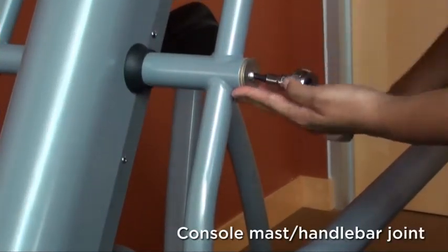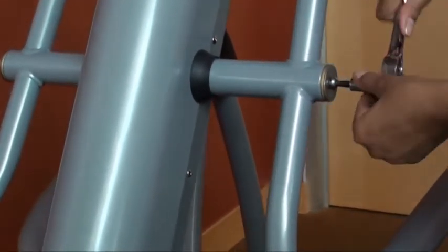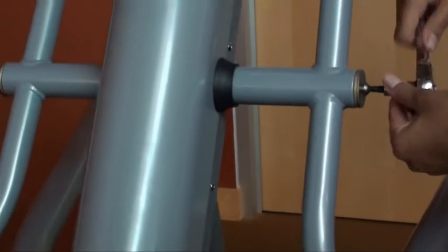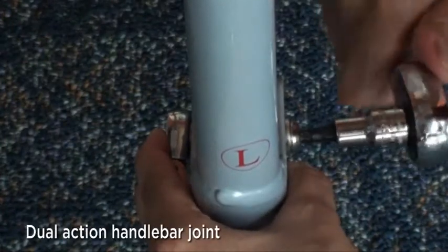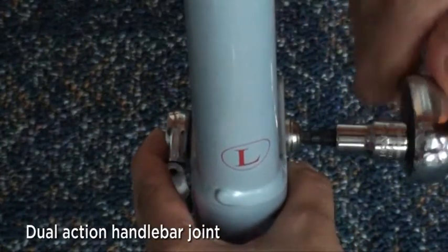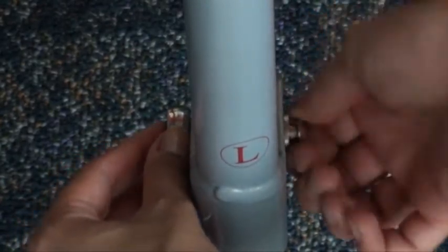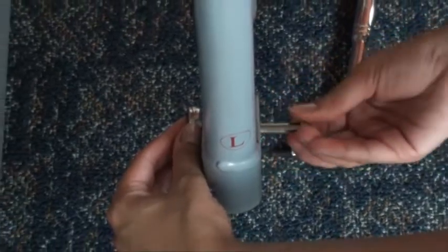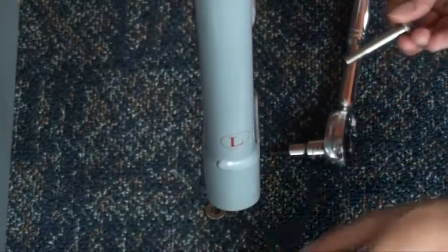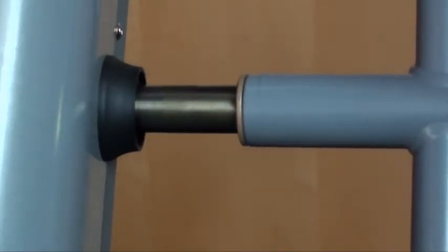Using a 5mm Allen key, remove the bolt and washer attaching the handlebar to the mast on each side. Disconnect the handlebar from the link arm using a 5mm Allen key and a 13mm wrench. Next, slide the handlebar off the mast.